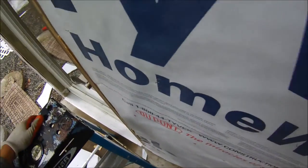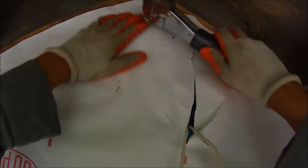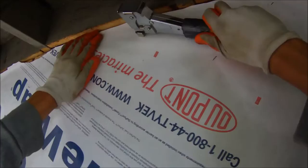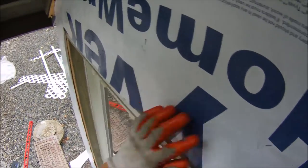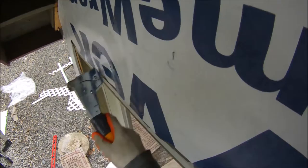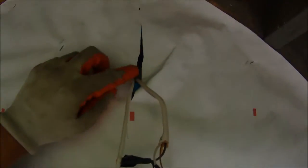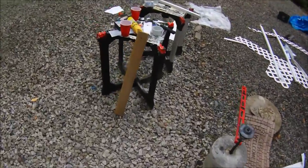Now nail up at the top, getting as close to the edge as you can safely without hitting your fingers. If you have any loose spots, come back, feel them, and nail those in. Then tape this up and cut the hole open here — we'll probably be putting a piece of azek board over that to cover it up.